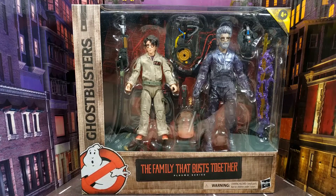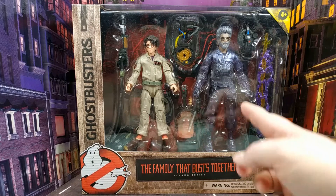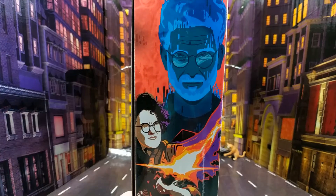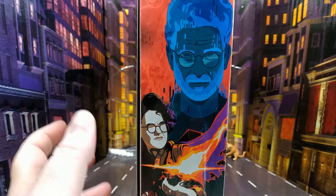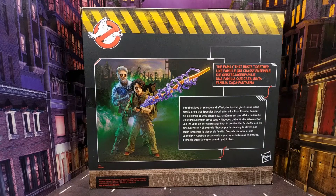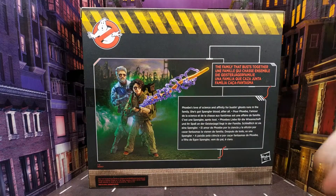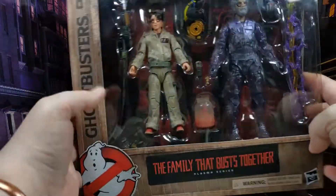There's a nice big no-ghost logo in the bottom left corner. The two figures are packaged beautifully — they've not tried to pose them at all, which I'm always thankful for. Egon already looks brilliant in the box. The side has some lovely artwork, and on the back there's a fantastic recreation from that bit in the film along with a short bio.